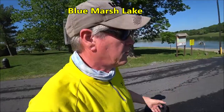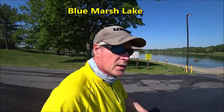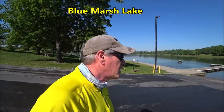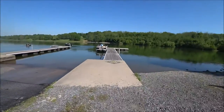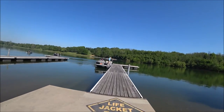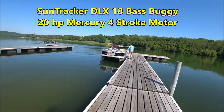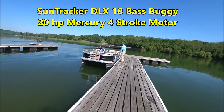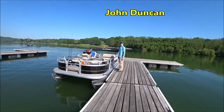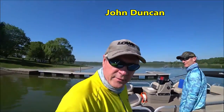We made it to Blue Marsh. We backed the pontoon boat into the lake with no issues and now we're going to start that motor break-in process for the Mercury. The water looks pretty clear. Assisting me today is Mr. John Duncan.